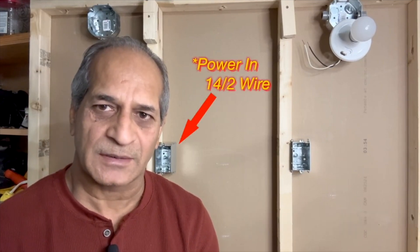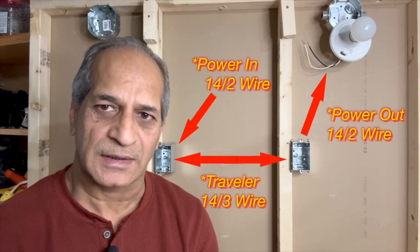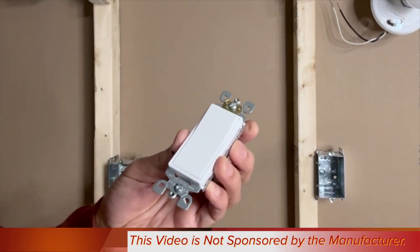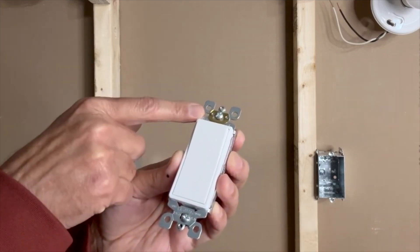There are several methods to wire a three-way switch depending on how the wiring is done. In the simplest method, power first goes into the first switch, then to the second switch, and then to the light fixture. For the purpose of this video, I will be using a Leviton Decora switch. This switch is rated for 15 amperes and 125 volts, and there is a self-grounding strip on it.